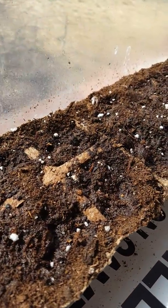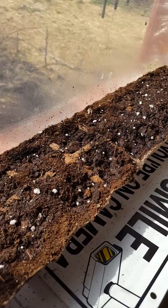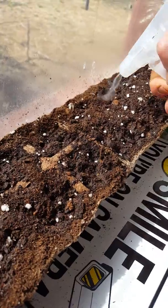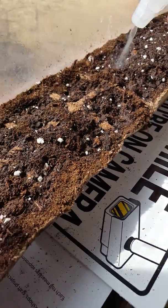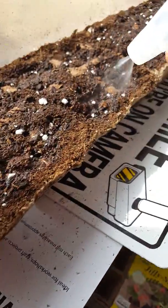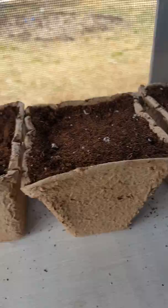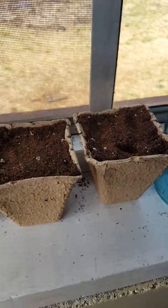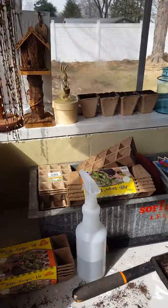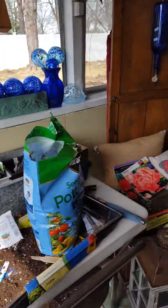Whoops — correction! These here are the sweet alyssum, the white ones. These are not the onions — the onions are over here. I'll keep you guys updated on these.